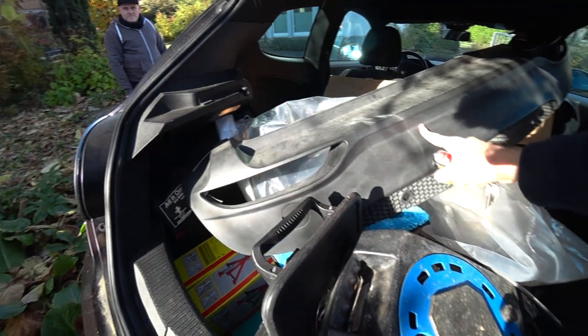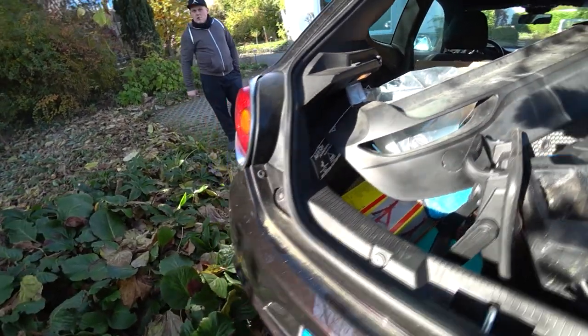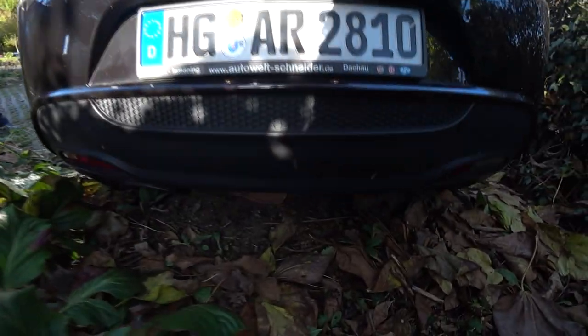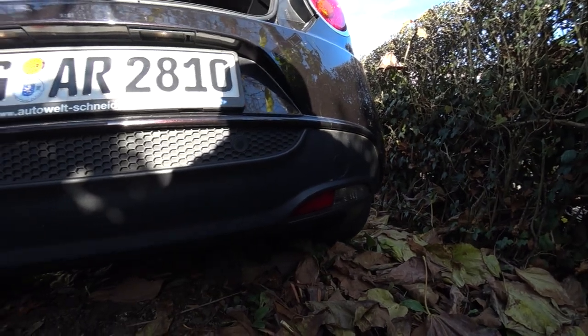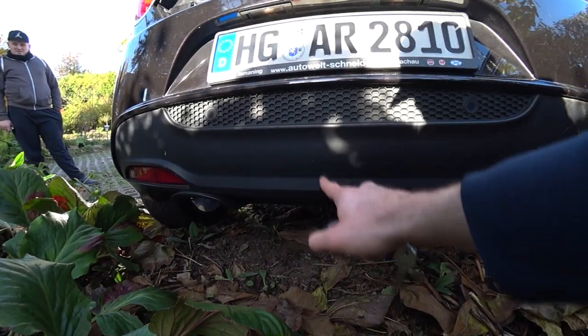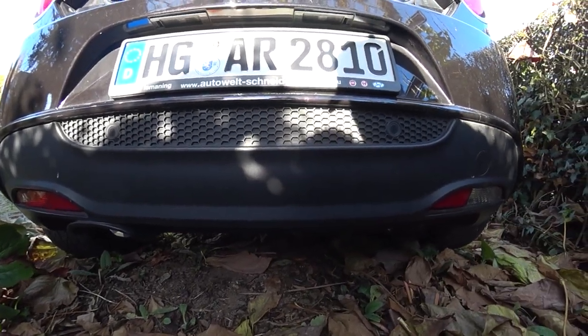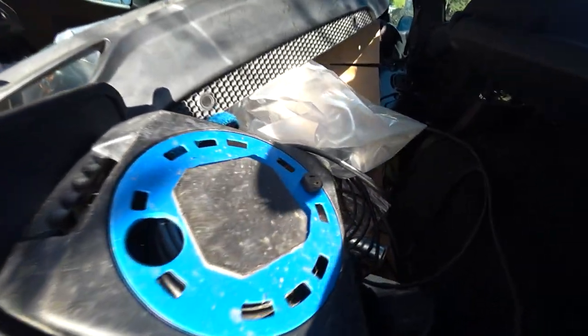We got the second original diffuser — I just bought it yesterday for 50 euros, which was quite cheap. We're going to use that one for cutting and keep my original because it's not that dirty. We need to cut it here to fit the new exhaust, which is somewhere beneath all that stuff.